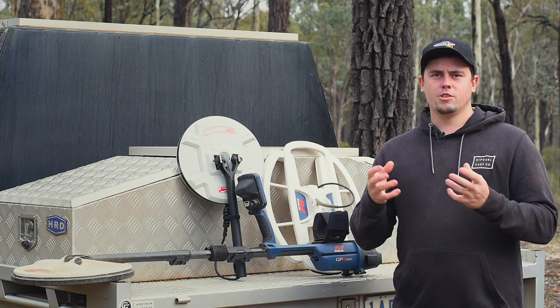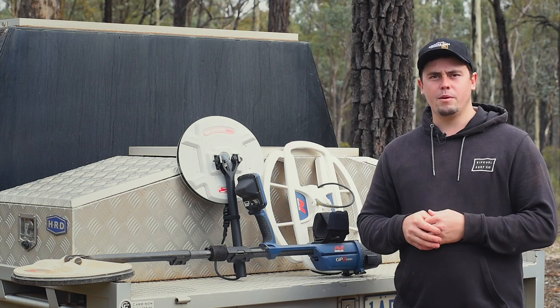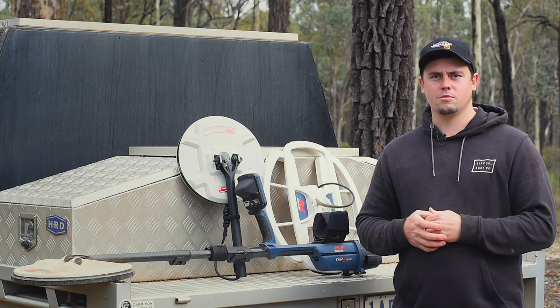It's a great coil to have, but just be aware that it's going to start to give you more ground noise and probably a little bit more sensitivity on those hot rocks as well.